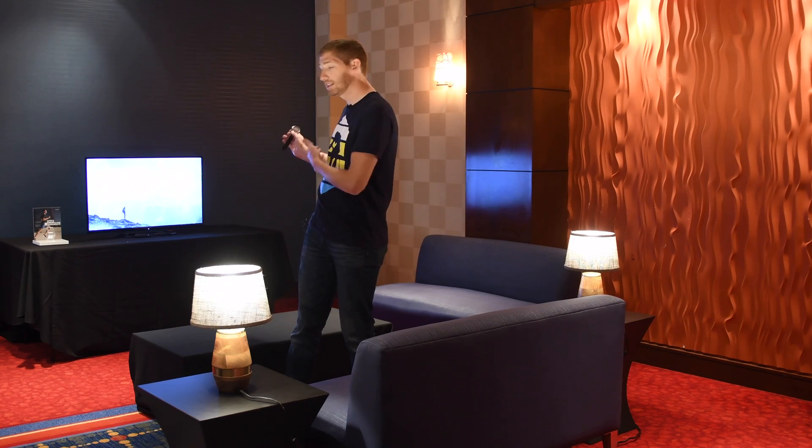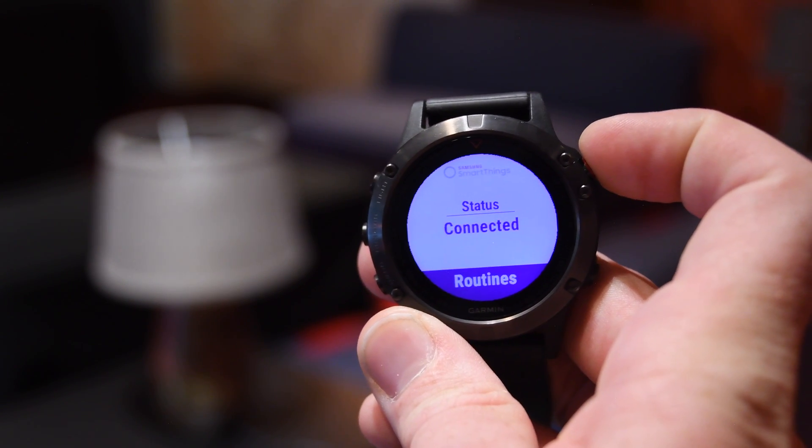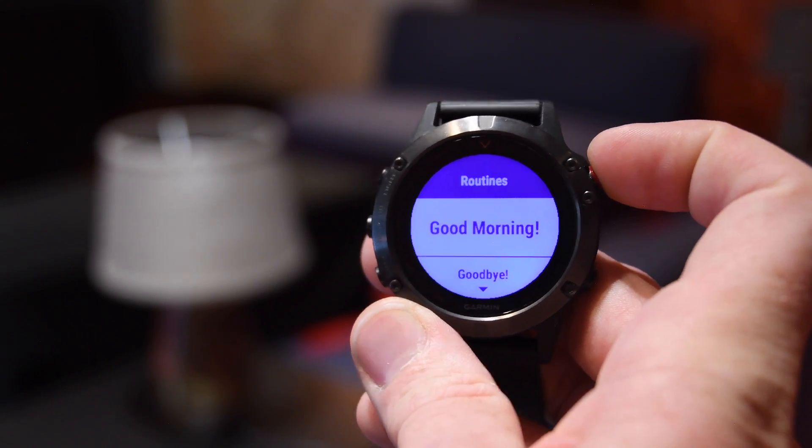So for example, these two lights right here are controlled by SmartThings, as is the TV behind me. I can now control that with my Garmin wearable. And this actually comes to all Garmin devices, not necessarily just the latest ones, as I'll talk about some of the new features in a moment.